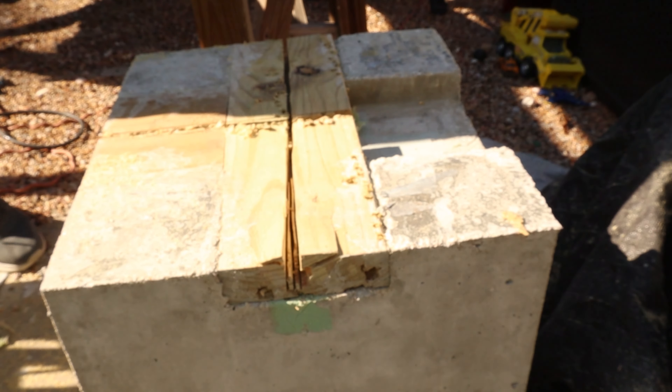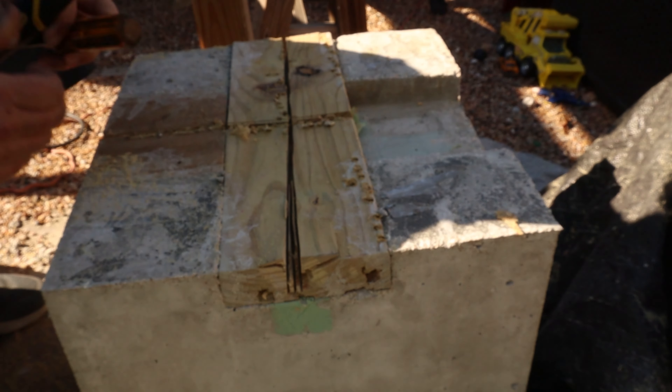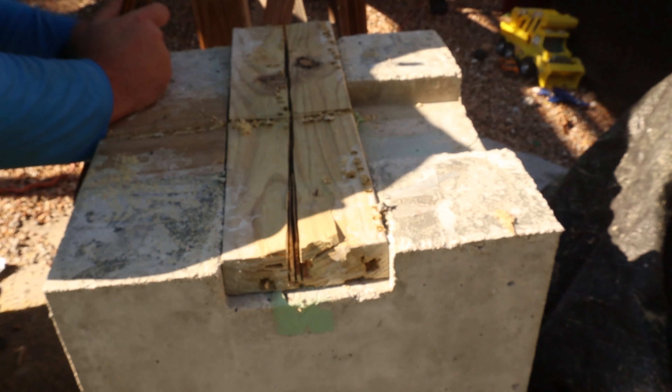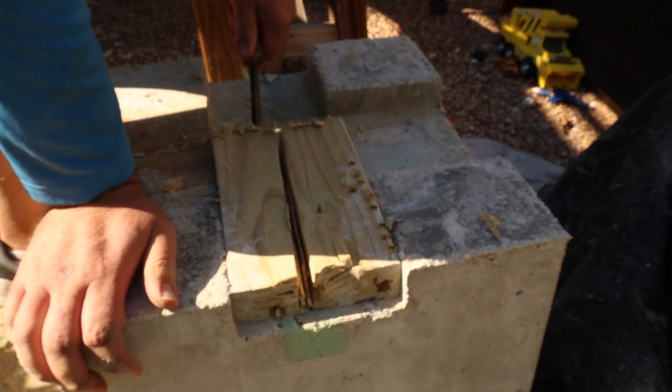At least that's what these projects are all about — just trying them and learning. The next ones are always easier than the first time. Once I made those relief cuts, the boards were really easy to break loose.